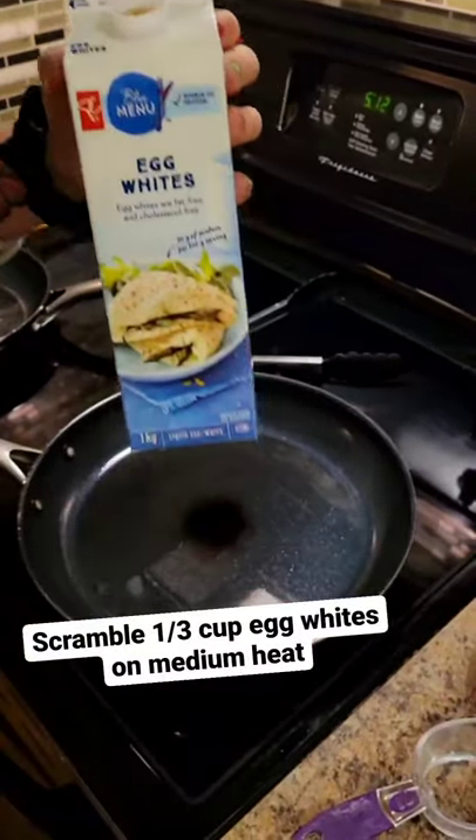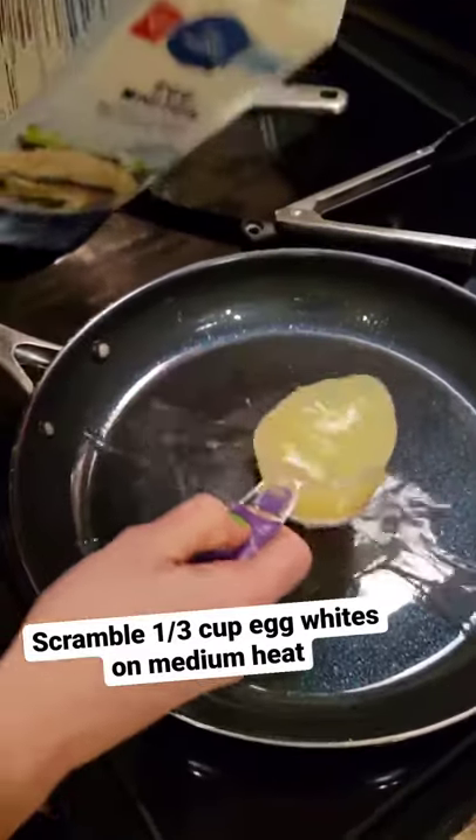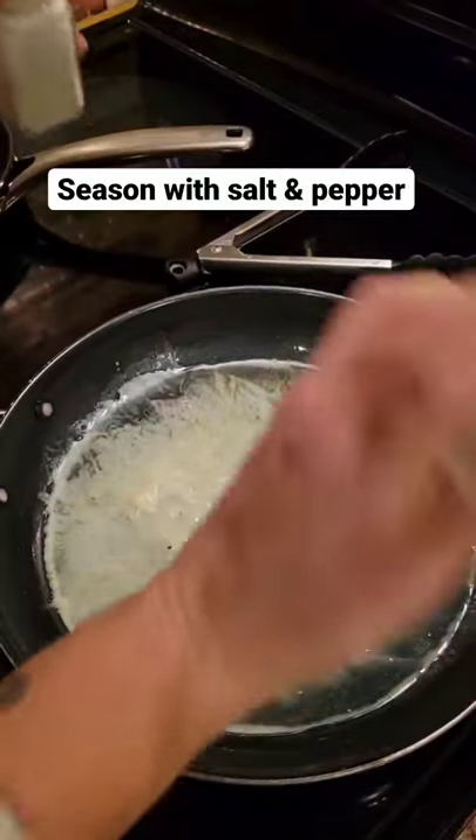Scramble a third cup of egg whites on medium heat. Season with salt and pepper to taste.